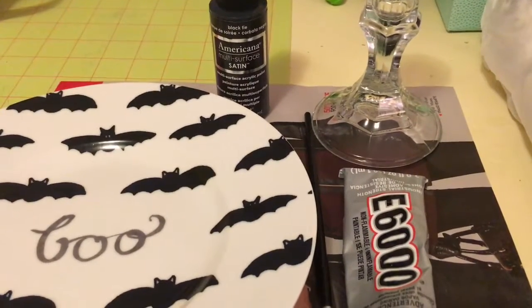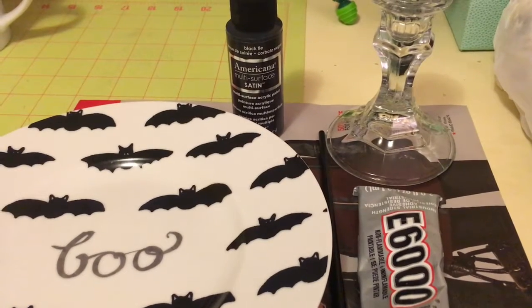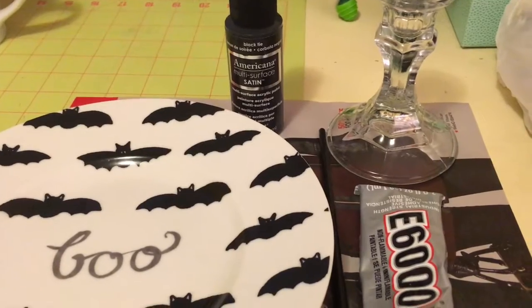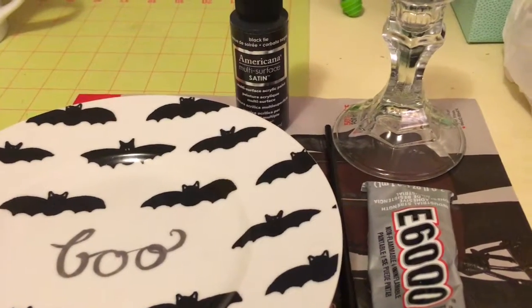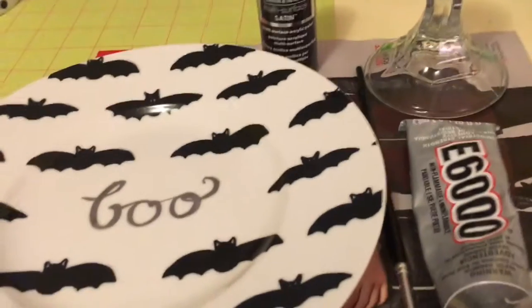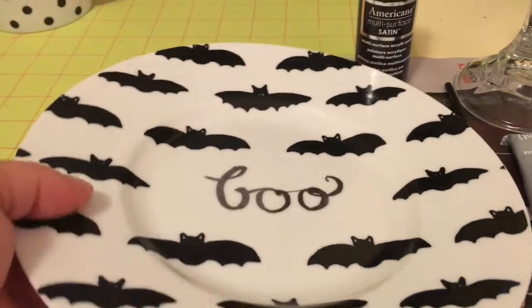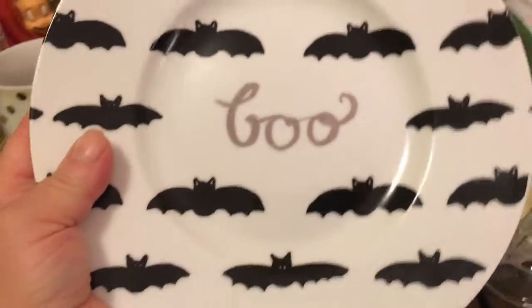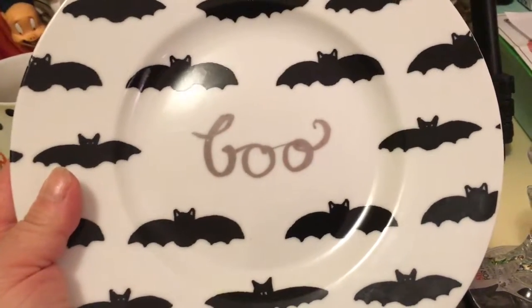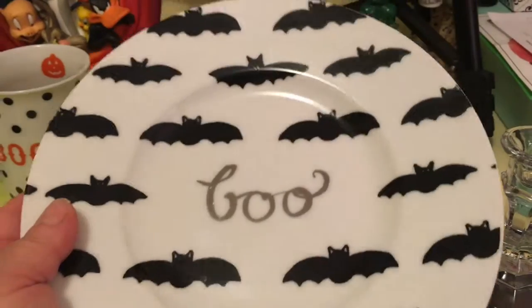Hello everyone! Today I'm going to show you a quick, easy, and inexpensive craft — I'm going to make a pedestal plate. You just need a few supplies. You need a plate of your choice; this one I got at Home Goods, it was $3.99, but I've seen cute plates at Dollar Tree, or you might just have one in the house that you'd want to use.